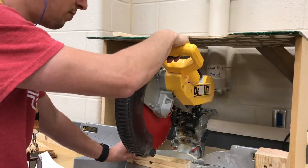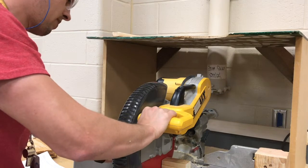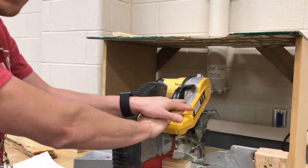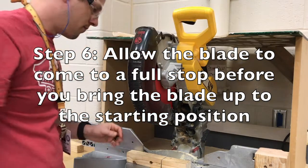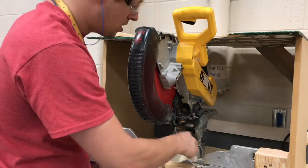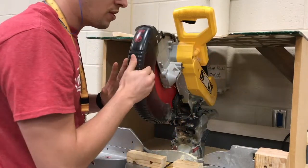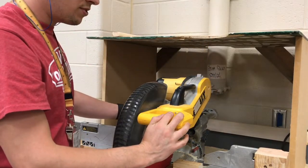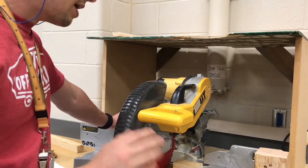Watch what I do for the last step of the safe cut. I took my hand off the trigger but I kept the blade in the downward position until the blade stopped spinning completely — that's very important. If you don't do that there's a risk that the piece you're not holding could get caught on the teeth of the blade and go flying. So make sure the blade comes to a complete stop before you lift it up. When you're done with the saw for the day, bring it down and push that pin in so it's in a safe position.